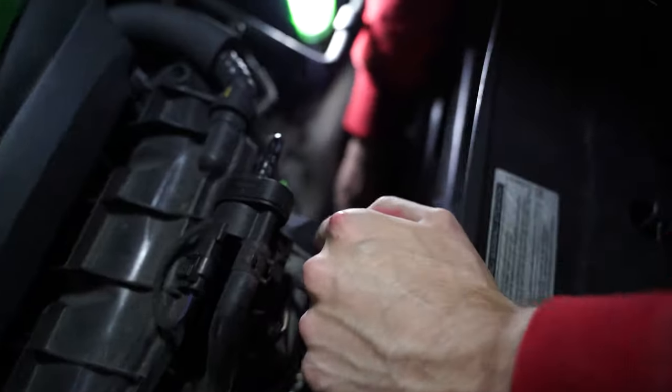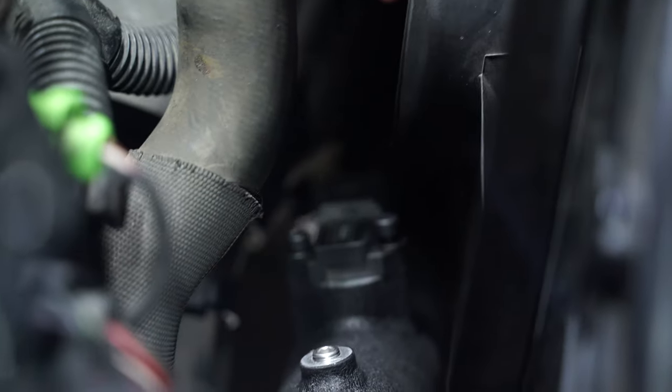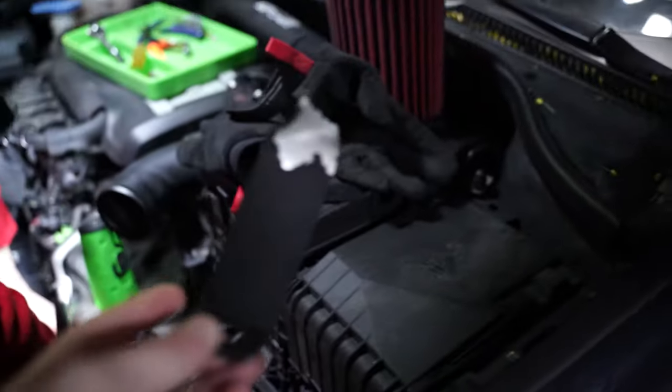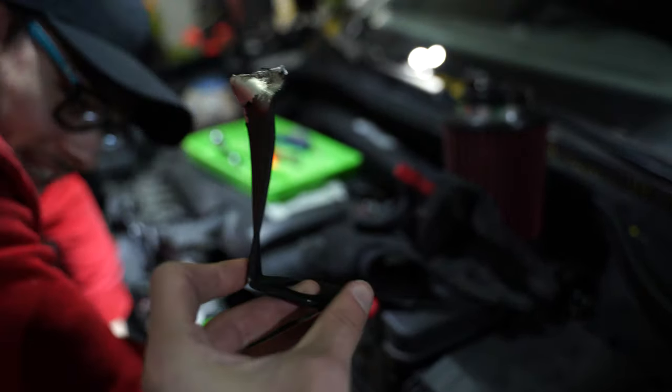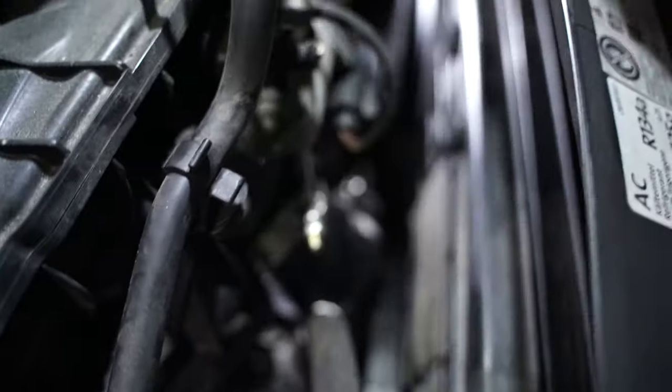Important tip: the MAP sensor should be facing downward. When you have it facing upward, it's on a big slant and the connector doesn't reach. Also, the pipe was not lining up at all initially — we got into a bit of a fight with the bracket that's supposed to pull the pipe away from the fans.